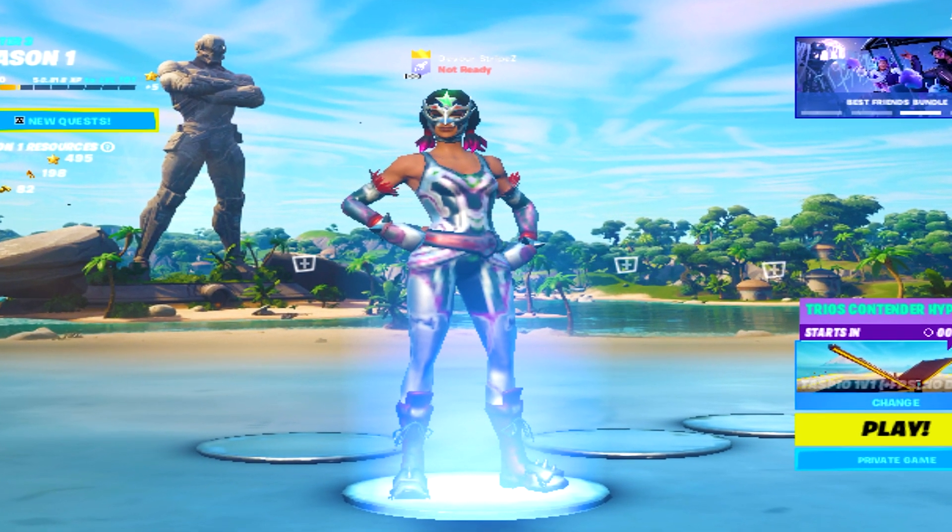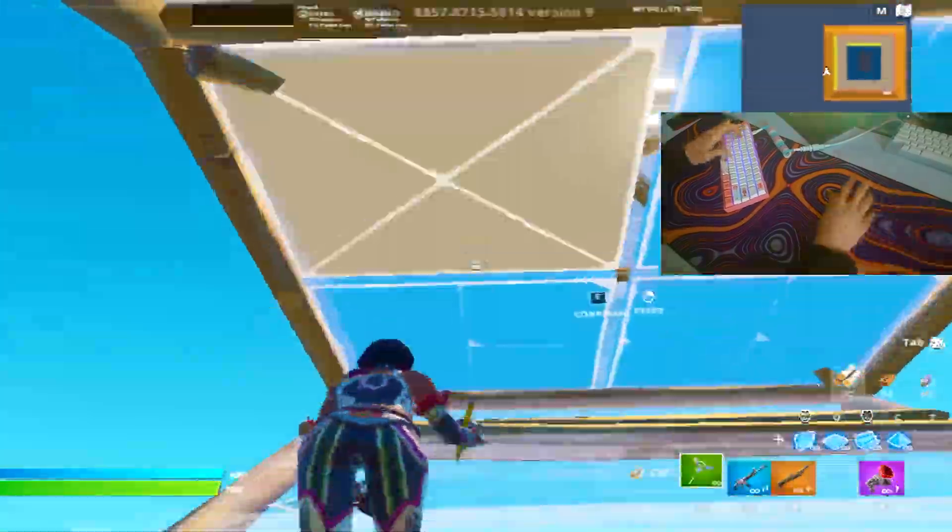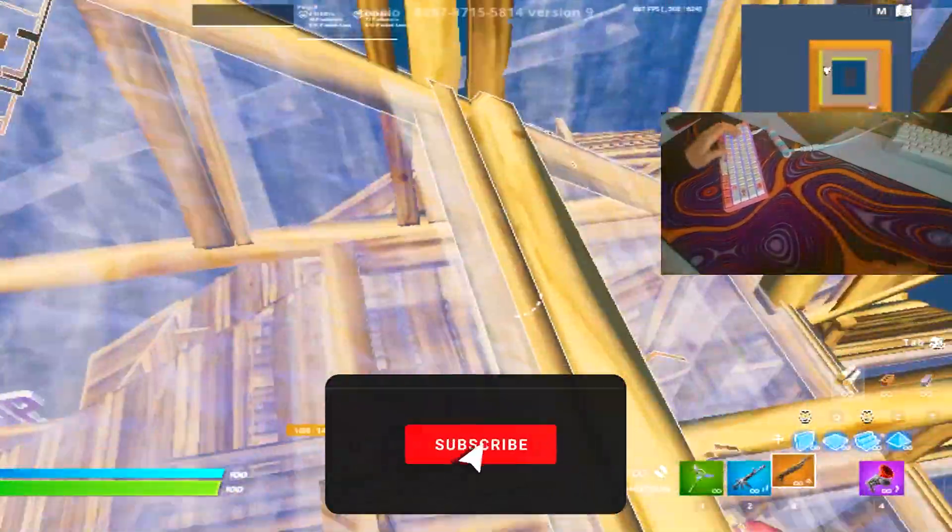First of all, we're gonna take a look — I'm gonna show you some Arena gameplay so you can see all the benchmarks and FPS and all the good stuff. Later on, we're also gonna hop into creative, just to try out how good it actually is for editing and free building. And afterwards, I'm of course also going to show you how to play the stretch resolutions.